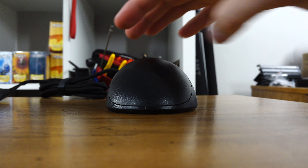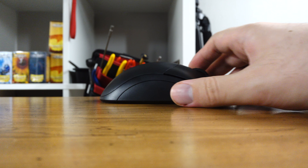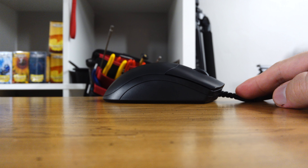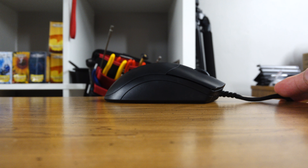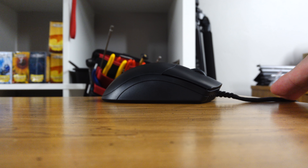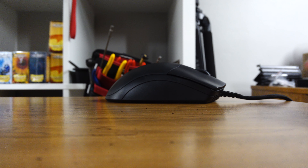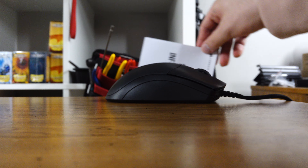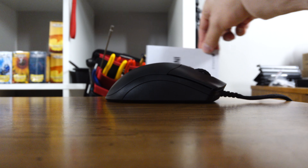Instead of coming up with new names they just add 'Pro' at the end - and instead of making it a better version, which is how 'Pro' normally works, it's just a completely different mouse. Apparently that's how Corsair works. It's definitely a better shape if you're into palm grip, but the other one was a fingertip grip mouse - we're not even in the same realm. They also make the Iron Claw, which has claw in the name but is a palm grip mouse.